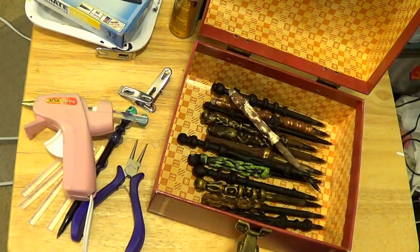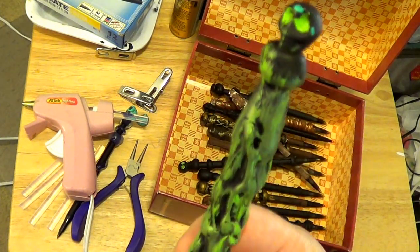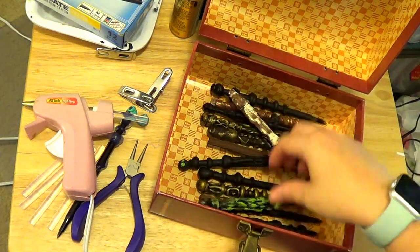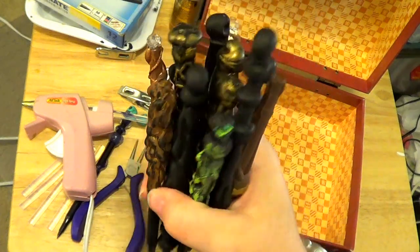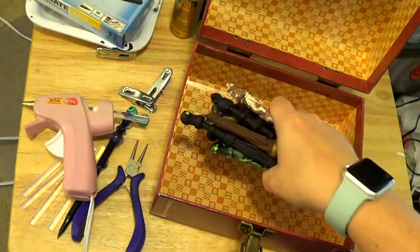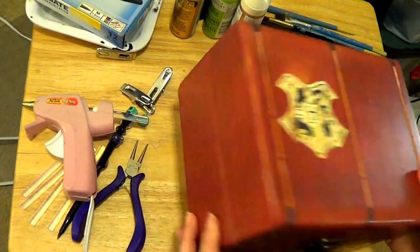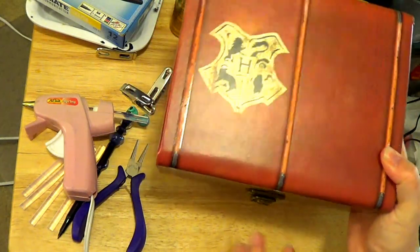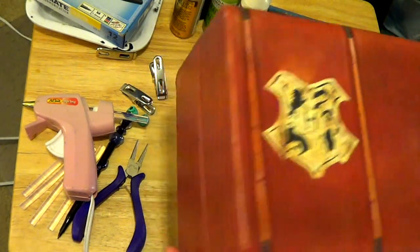Hello everyone! I was asked by a couple of people to do a tutorial on how I make my Harry Potter pen wands. This one needs a little more work but as you can see I've made a whole bunch of them and I posted them and people seem to really like them. By the way, this is the trunk from the Harry Potter DVD Blu-ray collection. We don't really use Blu-rays anymore so I use the trunk for Harry Potter related stuff and I thought it would be perfect for my pens.